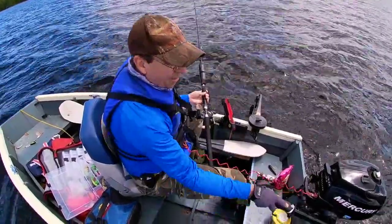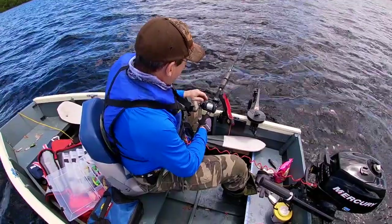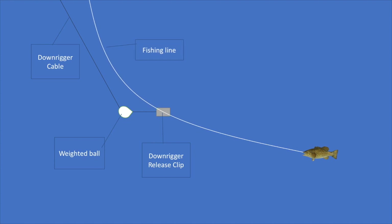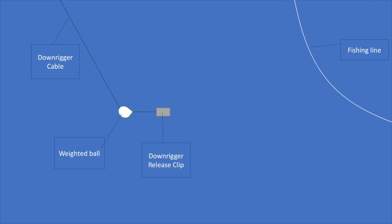So basically this is how it works. My downrigger has a 4-pound ball attached to a steel cable that's attached to the downrigger. My fishing line is attached to the 4-pound ball using a quick-release clip, so that when the fish comes along and takes the lure or bait, he pulls that out and the rod tip snaps up, setting the hook. Now I'm just fighting the fish and not having to deal with a 4-pound lead ball.